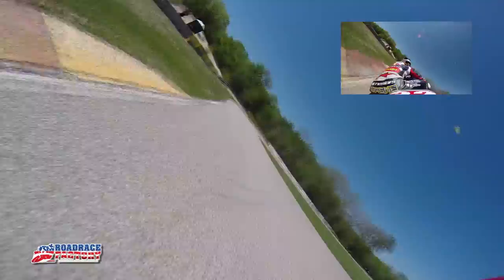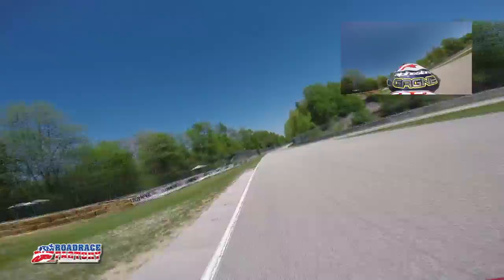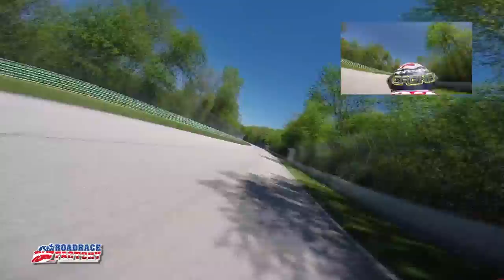Another quick downshift or two into probably the shortest, slowest section of the track — a quick left, quick right. Just try to pick it up onto another really long straightaway. Just like a lot of the turns here, it's always important to get a good drive and set yourself up for these really long straightaways.